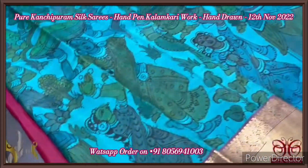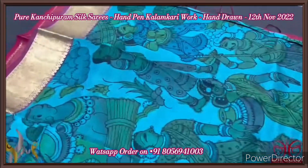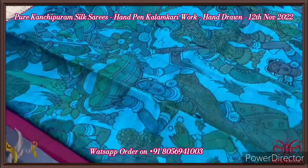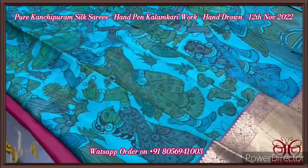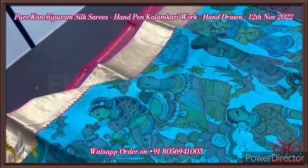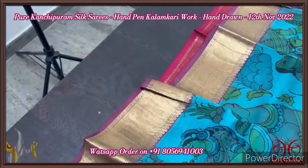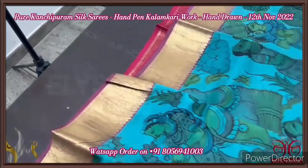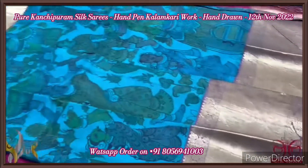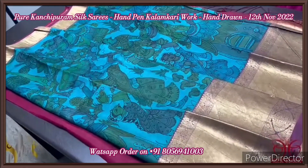The complete saree is in a teal blue base color, with mild and beautiful ancient village design hand-painted all over. A very elegant hut, the village culture and occupation is beautifully described in the painting, done using vegetable natural color dyes only — the authentic format of pen kalamkari. The top border is 3 inches and the bottom border is 12 inches. It comes with an authentic silk mark.